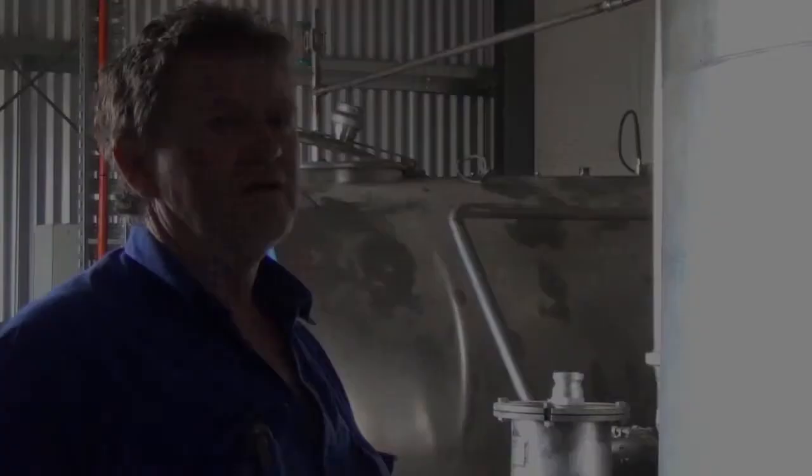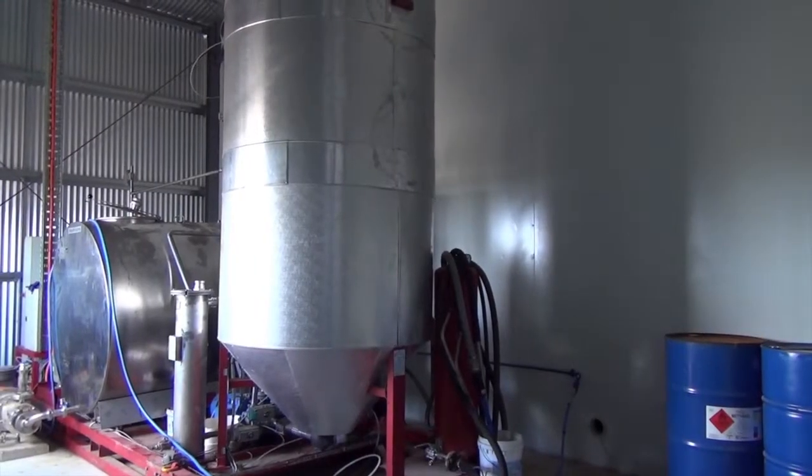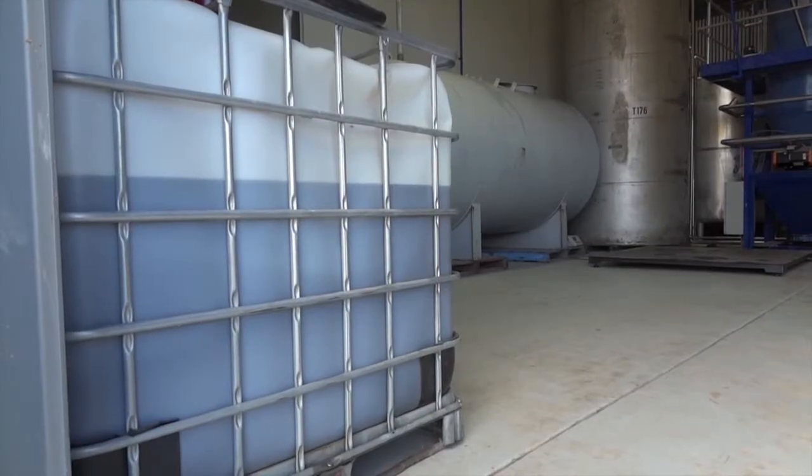But with the modifications that we've made, we're really happy with it now. It was originally set up to produce 3,000 litres of fuel a day. We're now able to produce 6,000 litres of fuel.